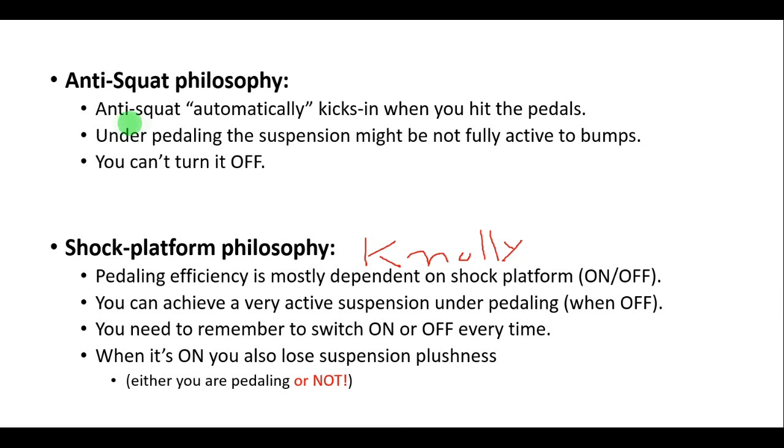In the anti-squat philosophy, the anti-squat automatically kicks in when you hit the pedals — meaning that when you promote chain tension and chain torque, the anti-squat automatically kicks in. So you always have good pedaling efficiency. However, when you are pedaling, the suspension might not be fully active to bumps, because the chain torque is trying to extend the suspension.